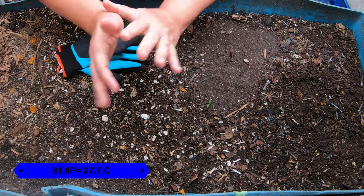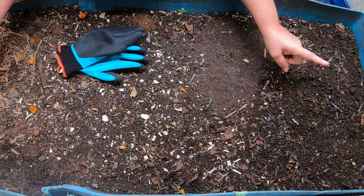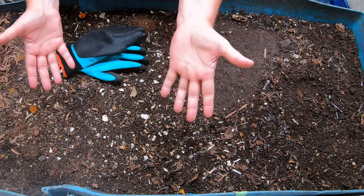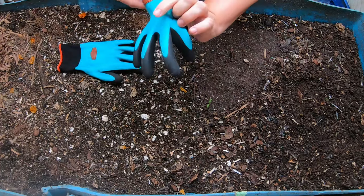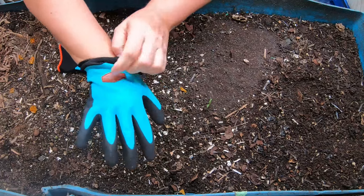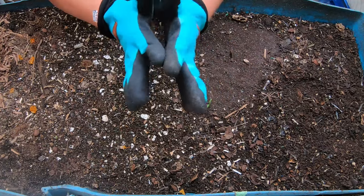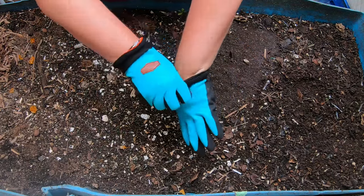Today what we're going to do is a step-by-step look at my 55-gallon worm bin, Blue. But first, there's a lot of controversy about gloves versus no gloves. I promote gloves if you have any hand injuries, which I do. I have these gloves which I think are called Cool Job. I've bought them like three or four times mostly because I lose them in my yard. They're waterproof and they have a good tactile surface so things don't slip out of your hands, because I am a bit of a Butterfinger.